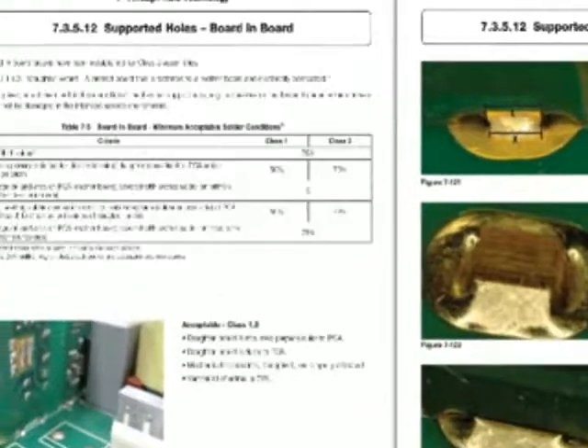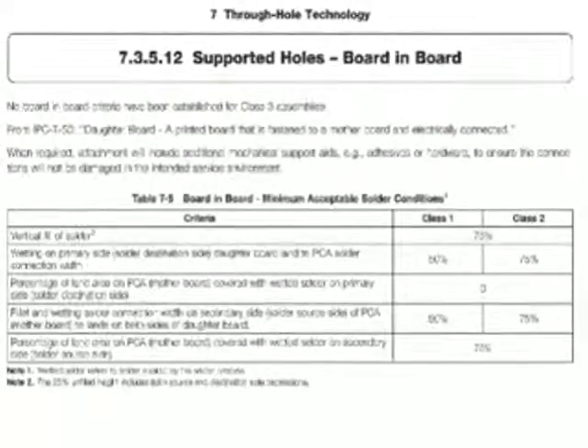Hi, I'm Dave Bergman, IPC Vice President of International Relations, and I have this week's technical question online. This week's question came out of some translation work we were doing translating IPC-610 into Chinese, and I wanted to bring you some new requirements that have come out in the IPC A-610E.